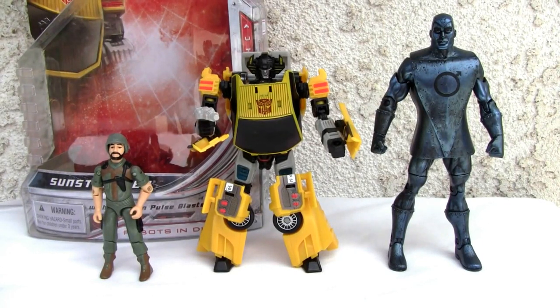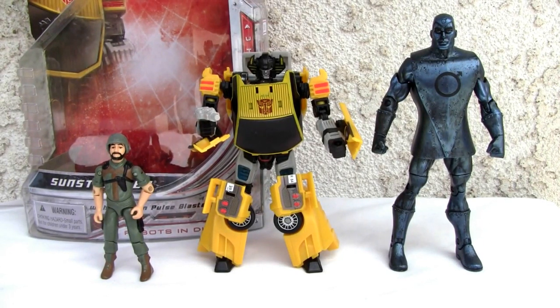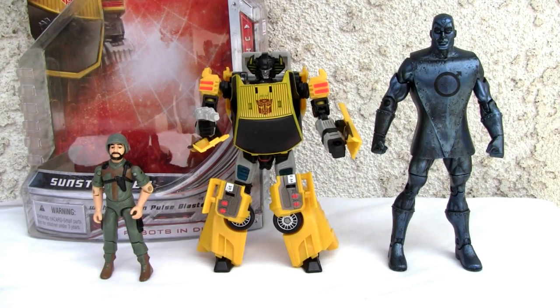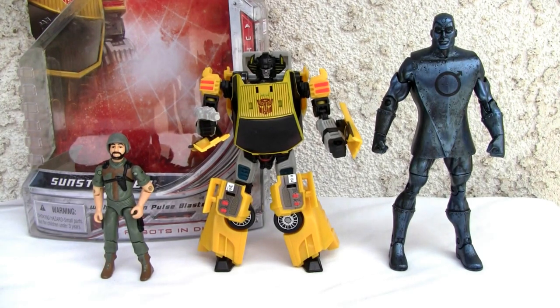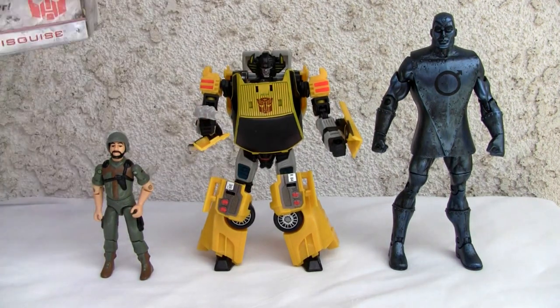Konnichiwa YouTubers, it is Restok straight from Point Mugu, California. Today we're going to do a video review of Transformers Universe 2.0 Classic Series — Classic Series 2.0 Sunstreaker. Let's take a look at the box over here.